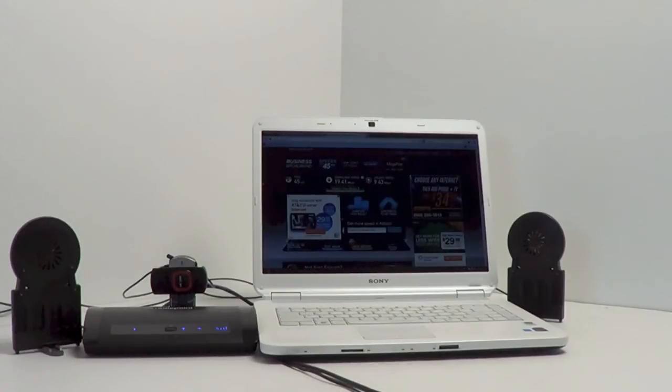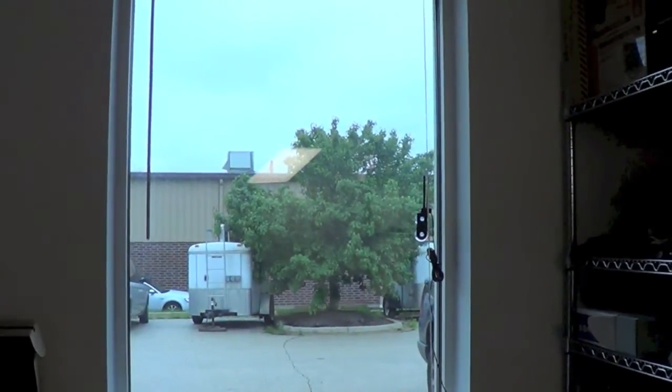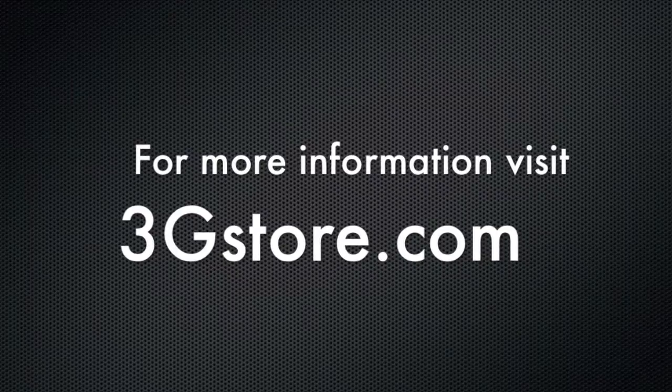Just to show you the location that we're testing in — we're not in some perfect white-walled room. This is actually our testing environment in the warehouse here, and right out the window is our service. For more information, visit 3gstore.com, and for more videos like this, be sure to subscribe to our channel. Thank you.